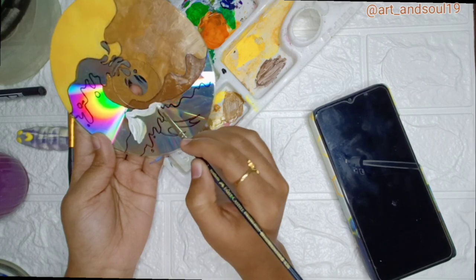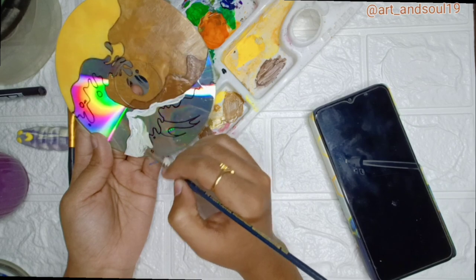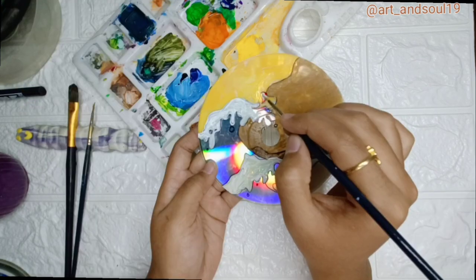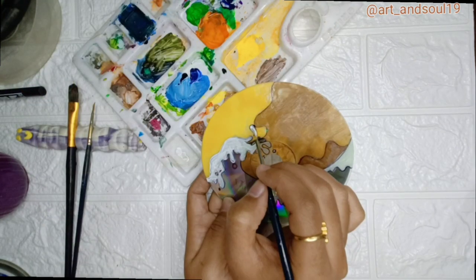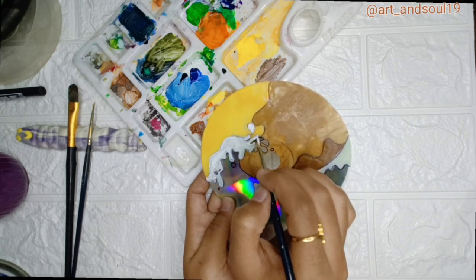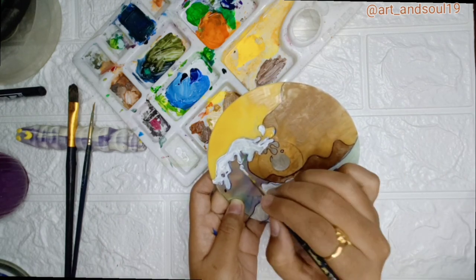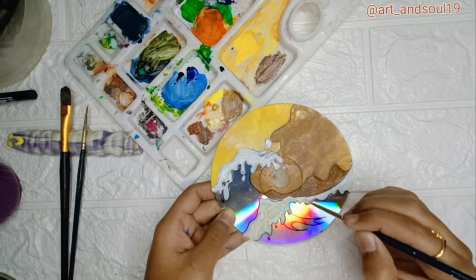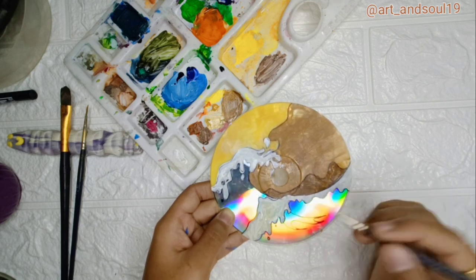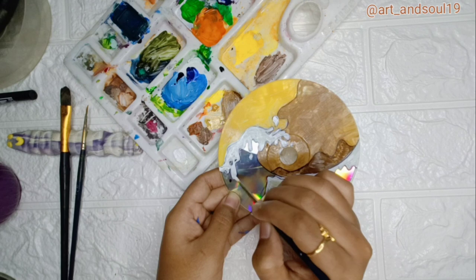For this painting I am going to use colors like yellow orange and lemon yellow. And for the waves, or you can say the white part, I am using titanium white. And for the waves I am going to use cobalt blue and ultramarine. I am thinking of letting the lower part — the lower baby part — to be like that only, so that it will shine and give a much more awesome kind of look.